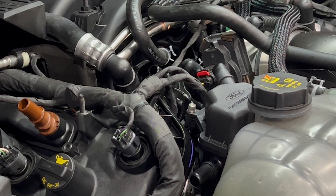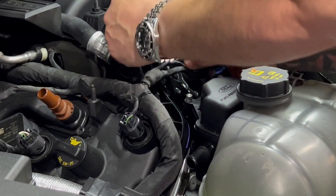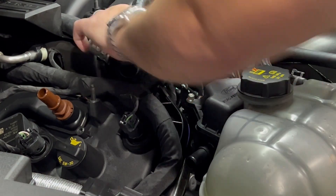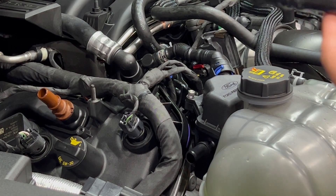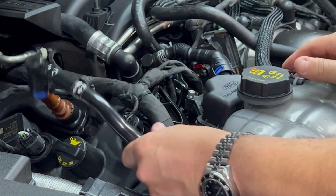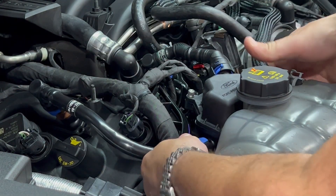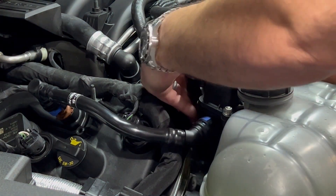Step 7: install the provided breather hoses. The short one with the 90-degree fitting goes towards the intake — push until you hear the audible click. Then the hard one goes on the valve. If you have an engine cover, reinstall your engine cover.